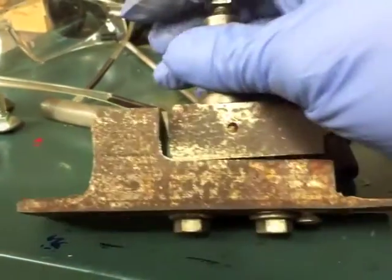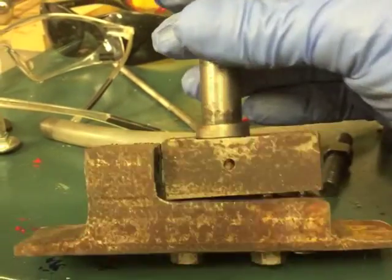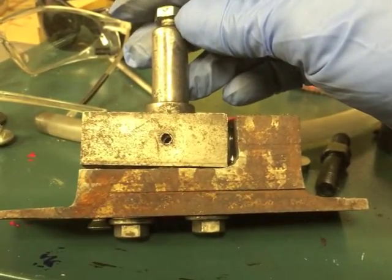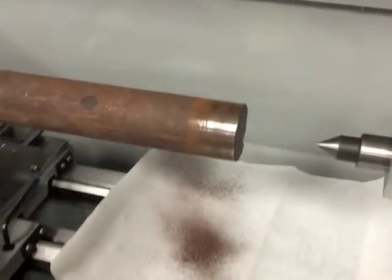This is a homemade adjuster for a bandsaw that I picked up used on Kijiji. It's very poorly made and doesn't get the job done. Despite not having a milling machine, I figured I could do a better job myself.